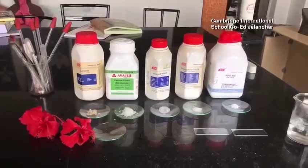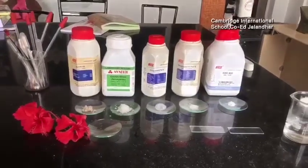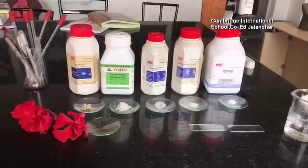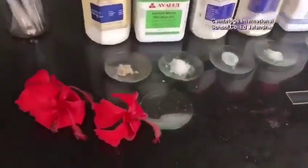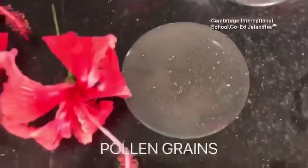Hello students, today we will be performing the germination of pollen grains on the slide. For this experiment, we are taking the pollen grains from the flower that is hibiscus.